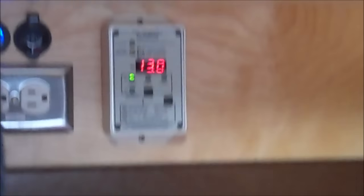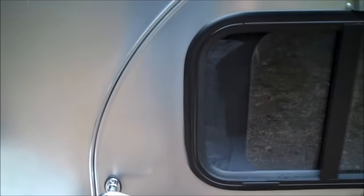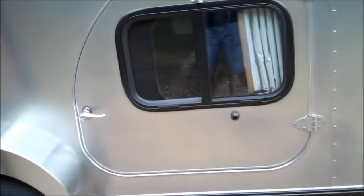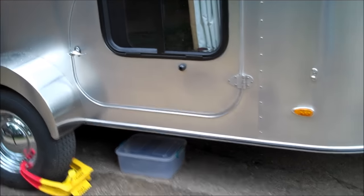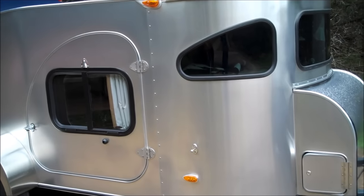That's a quick walkthrough of the 2016 Camp Inn 560 model. If you have any questions, feel free to leave a comment and I'll do my best to answer them. Thanks for watching!